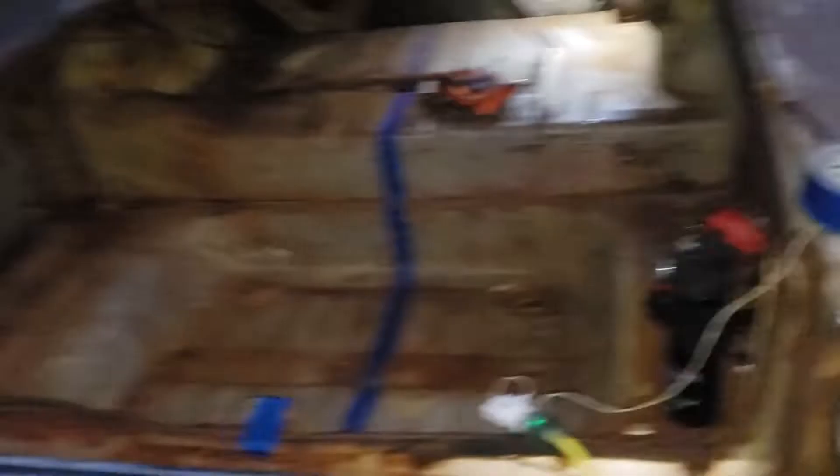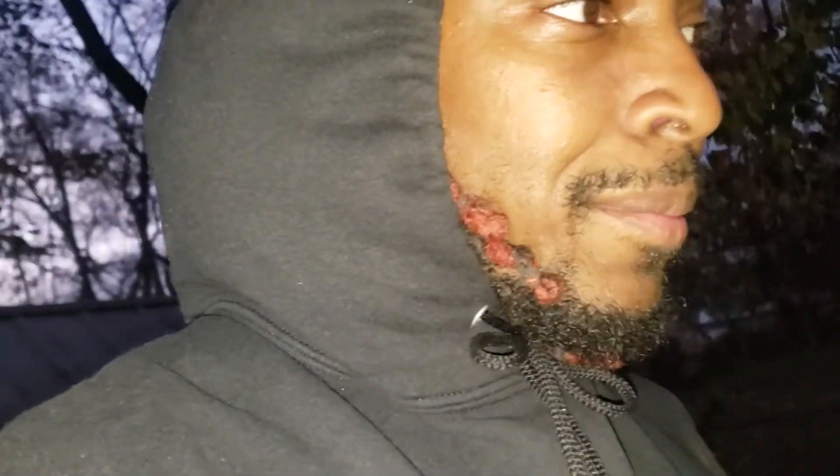Now I see why the restoration shops cost that guap. But then again, they'll just take the whole car apart — I'm not taking the car apart, I'm just in there. I'm gonna play around with this a little bit more, then go ahead and do the final little video of this section. Just wanted to give y'all a little update of how much of a pain this is.